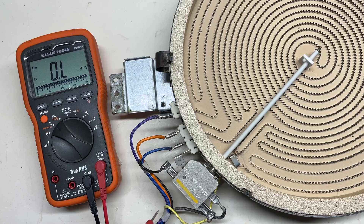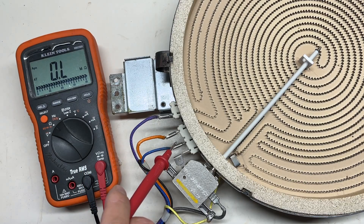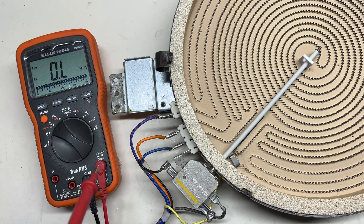This is a three-coil burner with three terminals here, corresponding to the three coils: inner, middle, and outer.